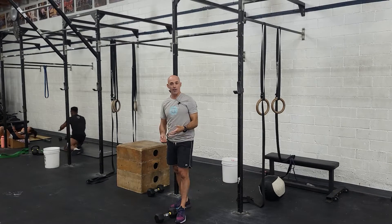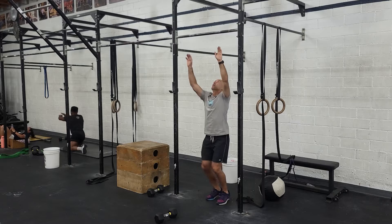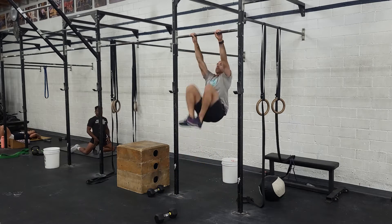Use a moderately challenging weight for 10 reps — 5 each arm. Then you go to 10 toes-to-bar. Toes all the way up.